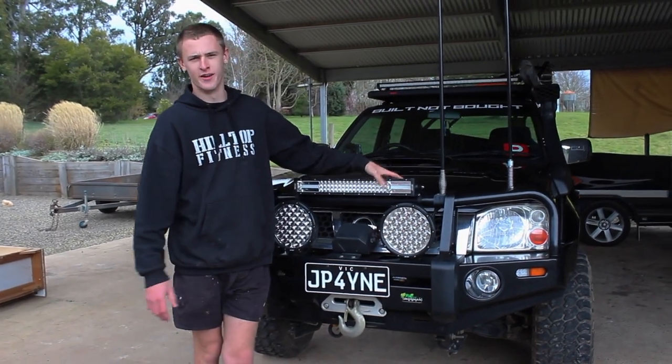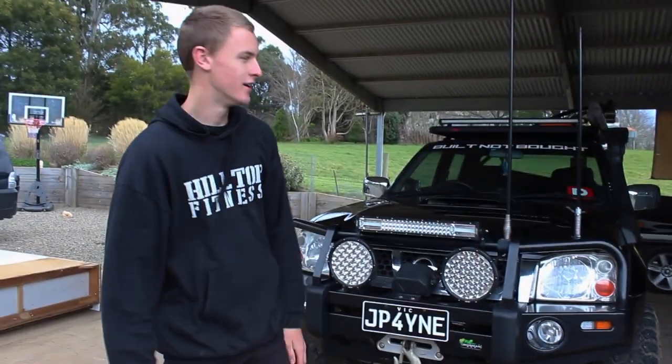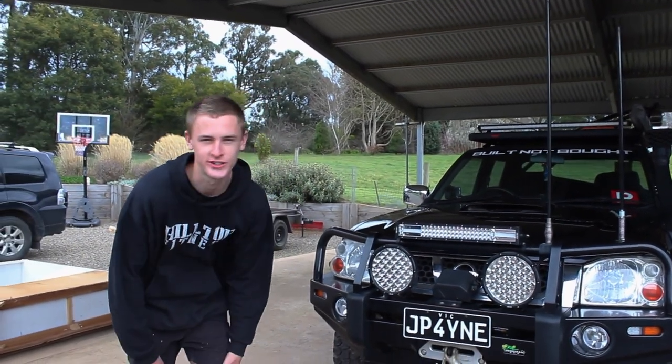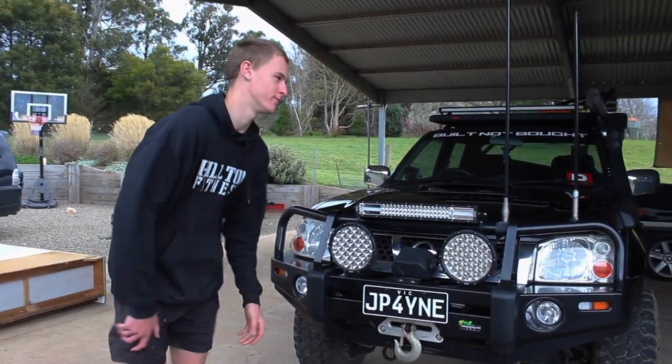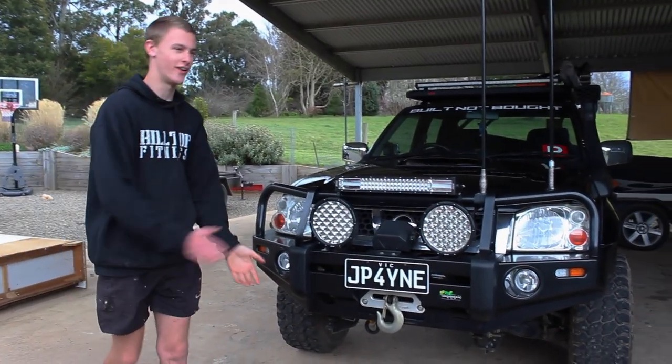I've got a few requests for a walk-through of the bar. So this is a 2010 D22 Navara. I bought it with 160,000 kilometres on it, which is now at about 180,000. We'll start off with the outside.